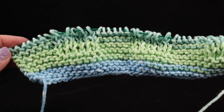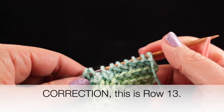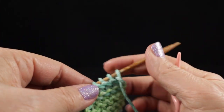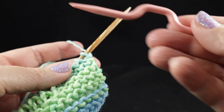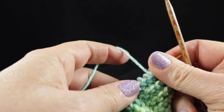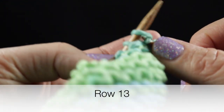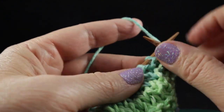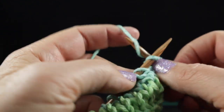This is what you should have after completing row number thirteen. Now we're going to begin row fourteen. Make sure you see the front side facing with the knitted stitches, because this is the row where we're going to cross our cables. Make sure you have your cable needle handy. We are going to begin by knitting the first six stitches: one, two, three, four, five, and six.